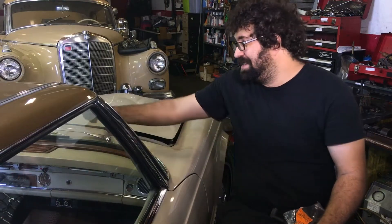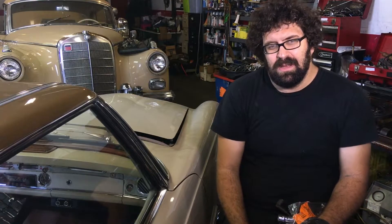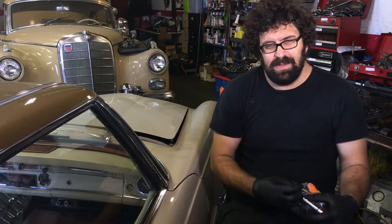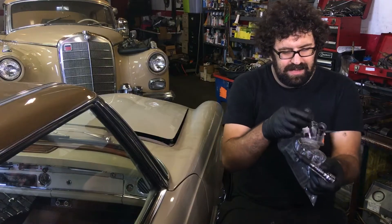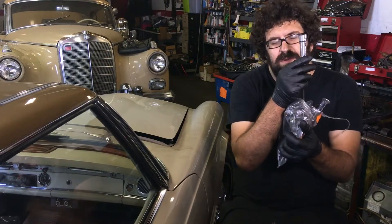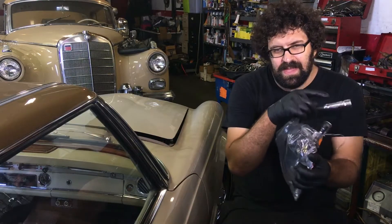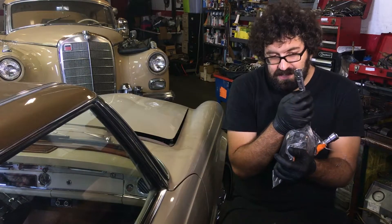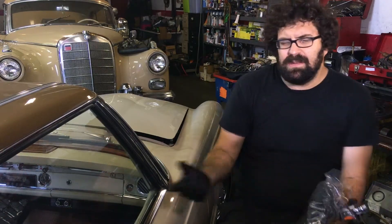The factory service manual says that if you're getting a bunch of noise in your radio speaker, a 5 kilo ohm resistor is fine. But in the real world, if you want your Mercedes to run as it was intended, you should only have 2 kilo ohms of resistance in your spark plug — 1 kilo ohm resistor on one end and 1 kilo ohm resistor on the other.